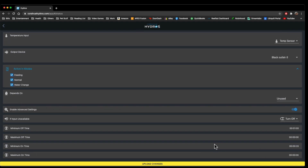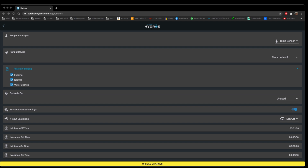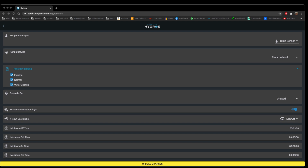If we enable the advanced settings — it's not too advanced — but 'if the input is unavailable' means if it loses communication, do you want it to turn off or on the pump? When we get to the minimum off, maximum off, minimum on, and maximum on times, this essentially will not allow the outlet to switch to an on or off mode for a period of time. On a heater, it could be useful if you don't want your heater to constantly turn on and off at a specific temperature. For instance, if it was fluctuating between 77.4 and 77.5, you can essentially delay the off time — so if it was a minimum off time of a minute, it's going to stay off for a minute until the temperature changes.